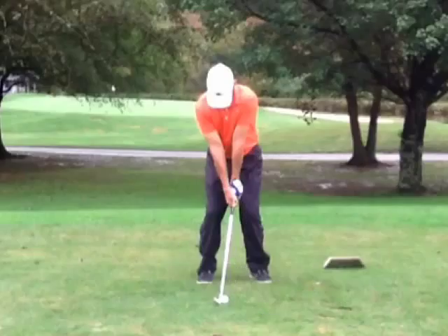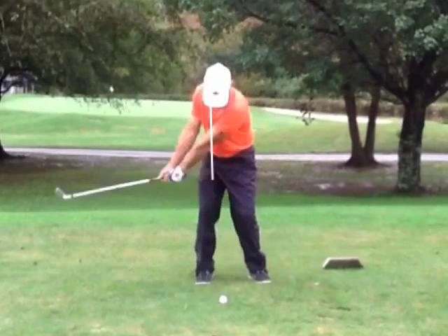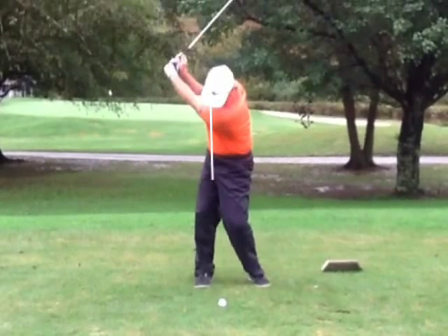Now, some great things you do: on the backswing, you are replacing the right shoulder with the left, and I really, really like that. Nice little turn there. You're away from the ball. Make sure the weight doesn't go to the outside of that right foot — that causes you some problems on the downswing. Keep the weight on the inside of that right foot.